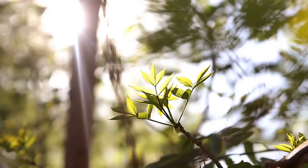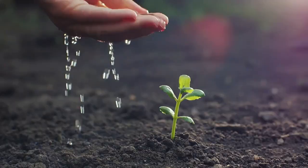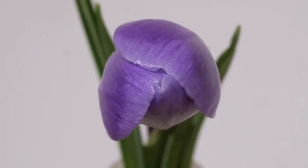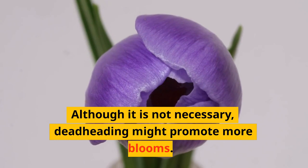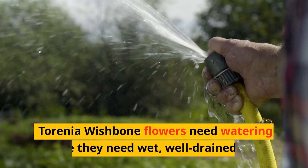Place them in rich, loamy, well-drained soil. Pick a spot that receives both early and afternoon shade. Complete shade is ideal in warm climates. With the exception of periodic feeding and watering, very little upkeep is required. Although it is not necessary, deadheading might promote more blooms.